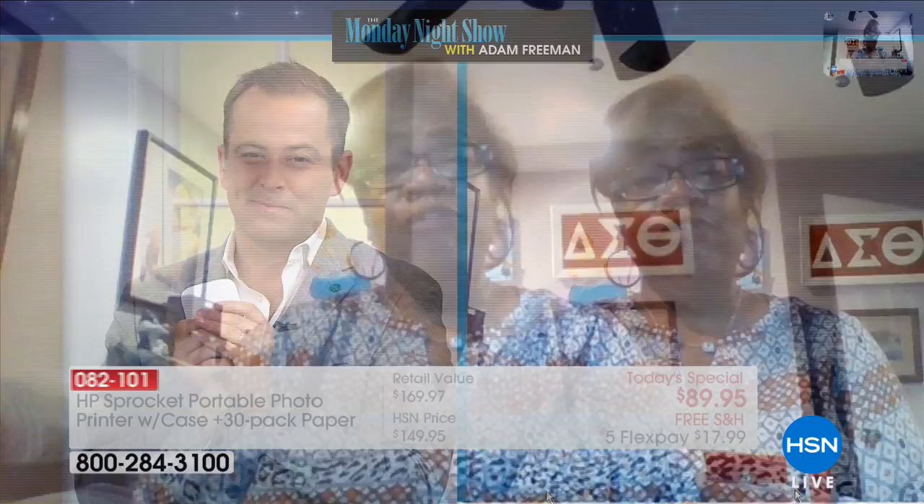For anyone who didn't see Anita about 10-15 minutes ago: when you got your sprocket, was it easy to set up? Absolutely easy — download the app to your phone, which we all know how to do, charge your sprocket, load the paper, and go to it. You can edit, add your grandchildren's names, put frames around it, lighten the pictures. It is limitless what you can do with this tiny little gadget. It's wonderful.